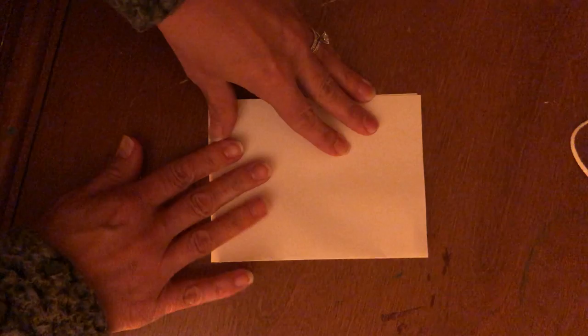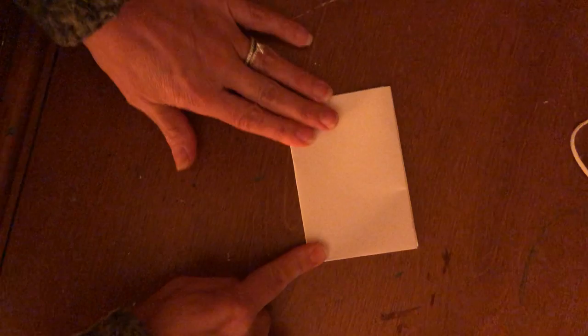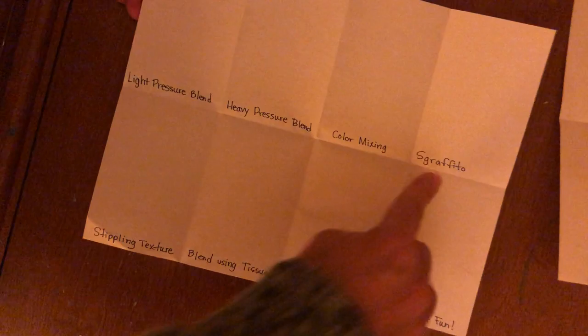Fold it up, and then fold it again. When you open it up you'll have eight different sections. Once you do that, you're going to label them.